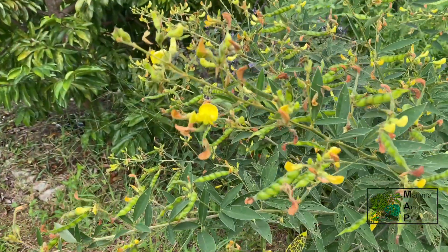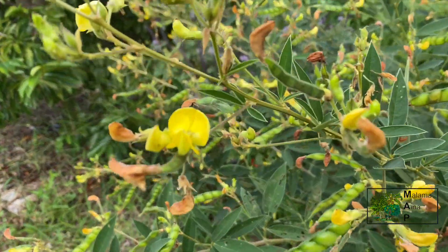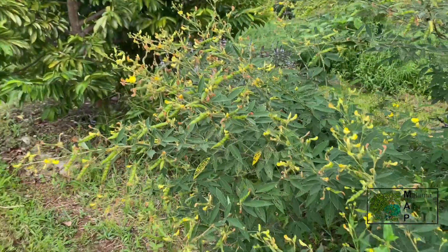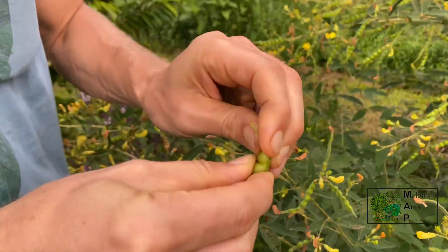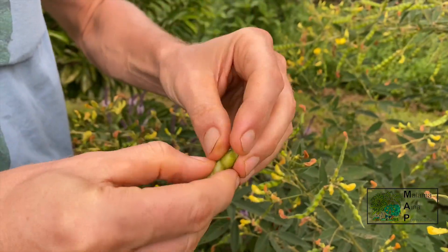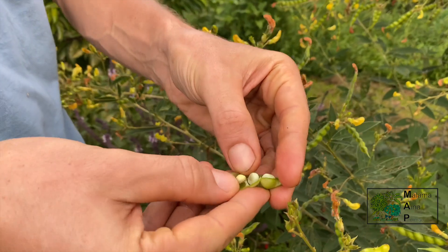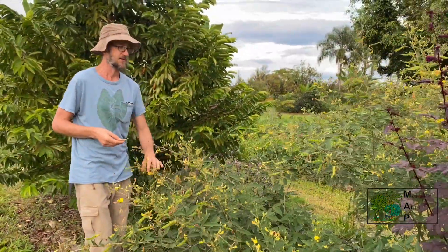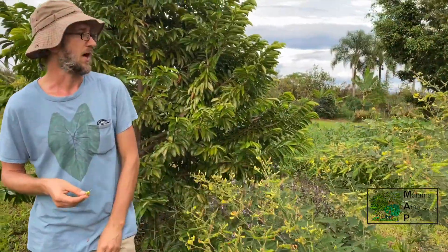So I'm here with a pigeon pea. There's lots of different varieties. These are just coming on — most of these pods haven't even filled out yet. But these can be used kind of like soybean. They're very high-protein, easy to grow. The bushes live three or four years. Excellent staple protein crop for Hawaii.